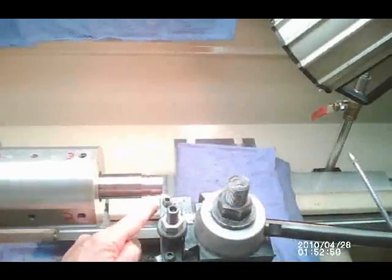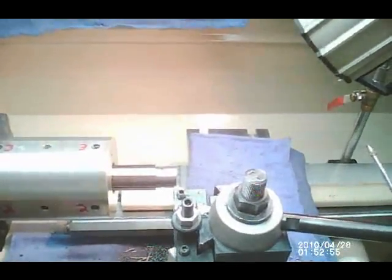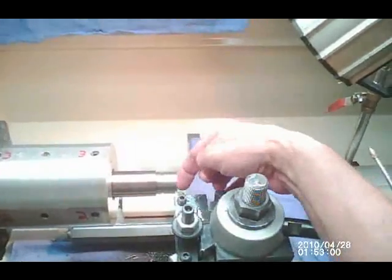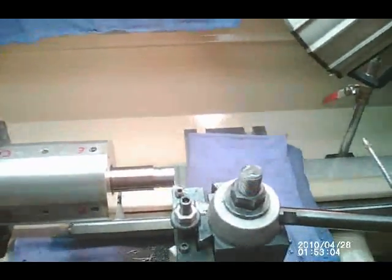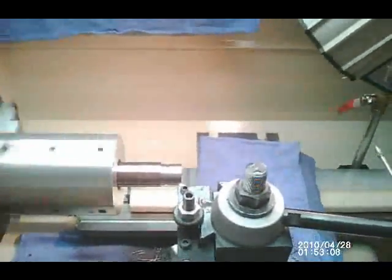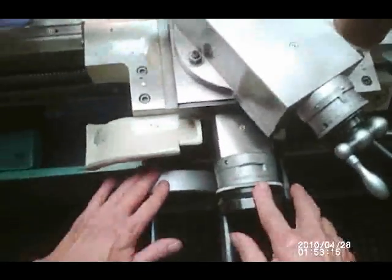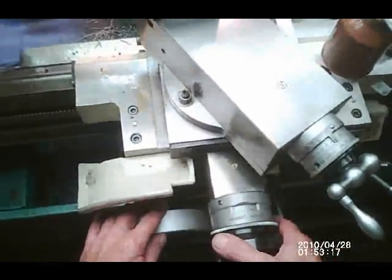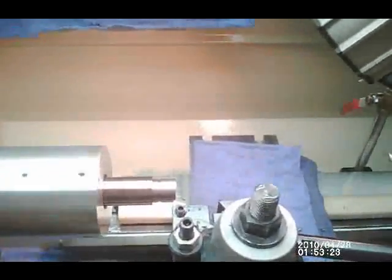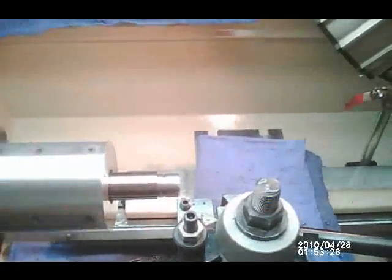The next step before you get ready to thread is to cut a slight taper on the end of your tenon, because when your threading tool comes in to start threading, you don't want it to hit up against a straight 90-degree wall. Using your cross feed and cross slide at the same time, we move these dials together — it's almost like using an Etch-a-Sketch — and you're creating a little slope.